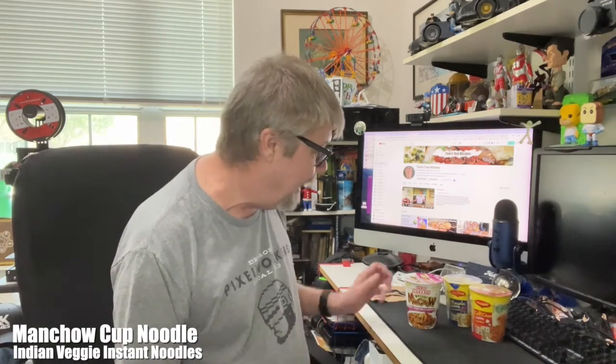Hey folks. I was recently in my local Indian supermarket — I like to go in there for snacks and stuff, potato chips and stuff. And every now and then they surprise me with some instant ramen. So I picked up three of them.